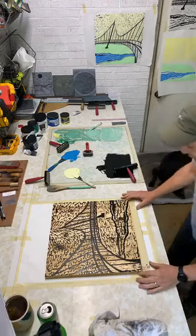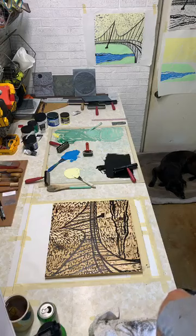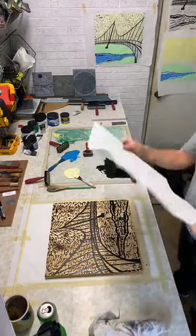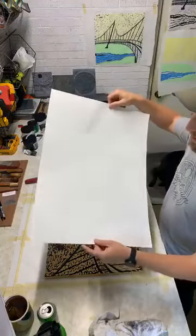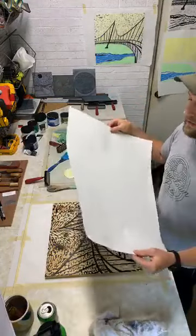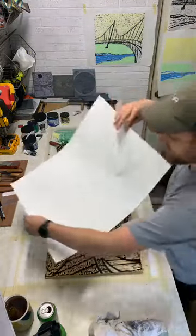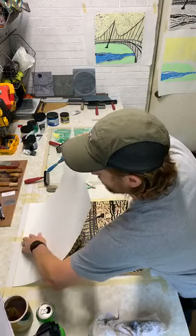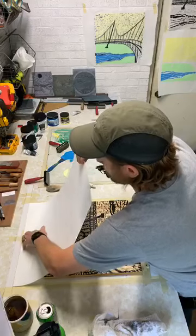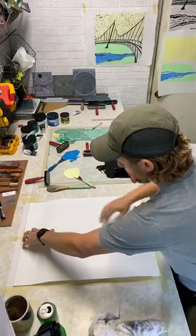Let me grab some paper. This is some white sulfite block printing paper. I occasionally use BFK Rives, and also use heavyweight. Those are the main papers I use. I also use a little bit of Japanese rice paper, which works great for some of my smaller blocks. What I'm doing is lining the end down and then just lowering the paper onto the block.